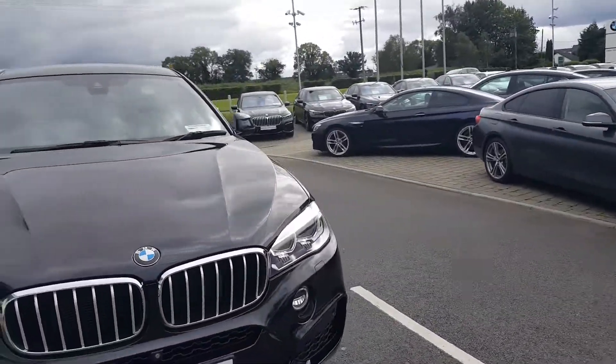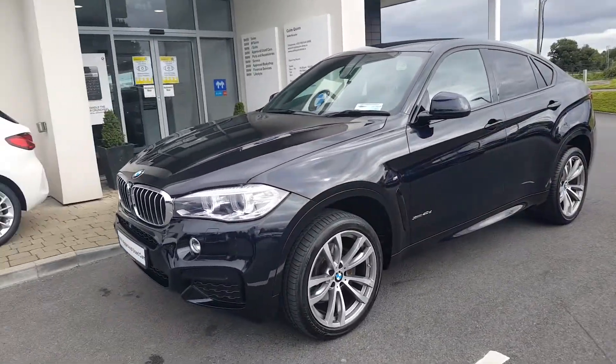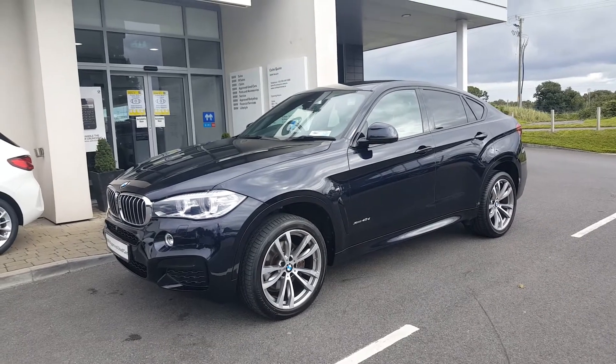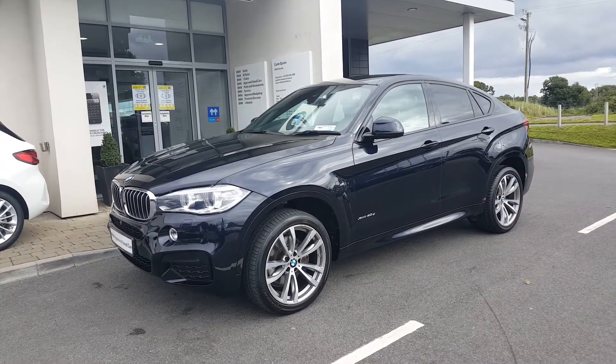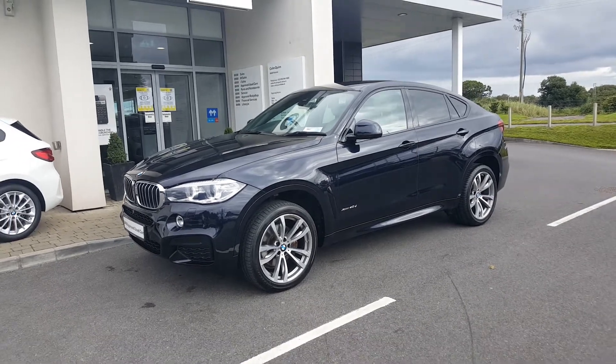If you have any further questions or queries, please don't hesitate to contact us at Colm Quinn BMW. Thank you very much for watching the video. BMW Financial Services is available on this car. Bye for now.